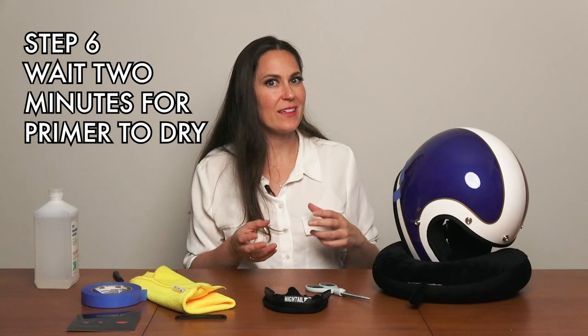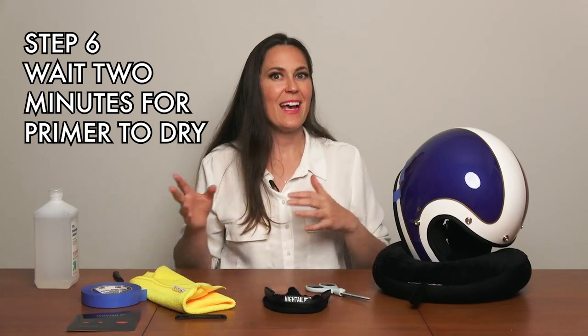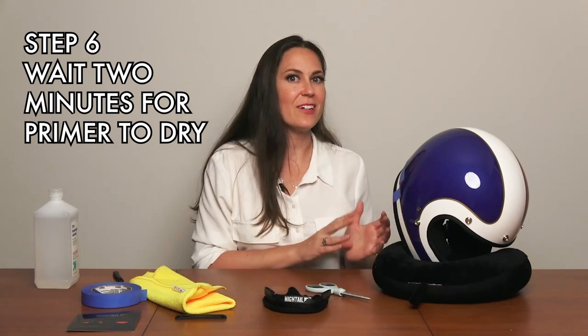A lot of people think this is a glue, and it works quite differently. With glue, you usually want to hurry up and put something on top before it dries — this is actually the opposite. You want to let it dry for two minutes and then put the adhesive on top. So we need a two-minute timer, and then we'll come back.